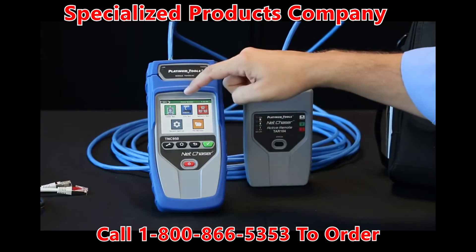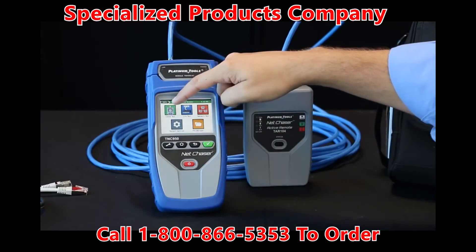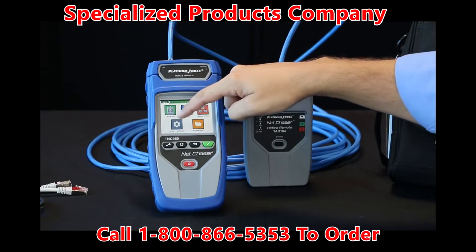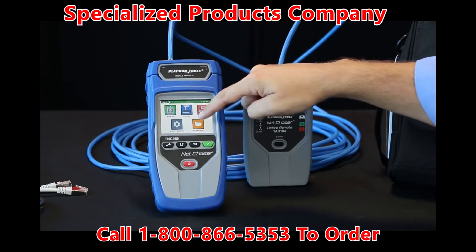You'll see here it's a three and a half inch color touchscreen. We have a cable test mode, link test mode, network settings, system settings, and then your file management.